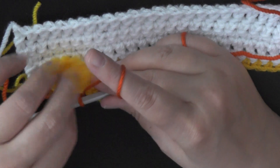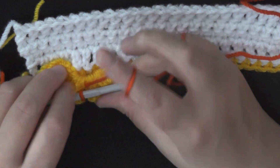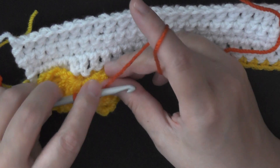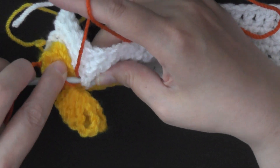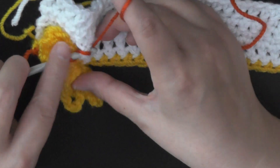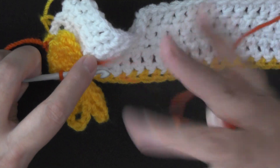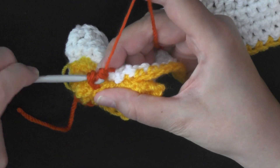In order to do the triple crochet, you want to find the stitch that you'll be using. You'll yarn over twice because it's a triple crochet, and then go into that post — work on the post of that double crochet — and then work your triple crochet.